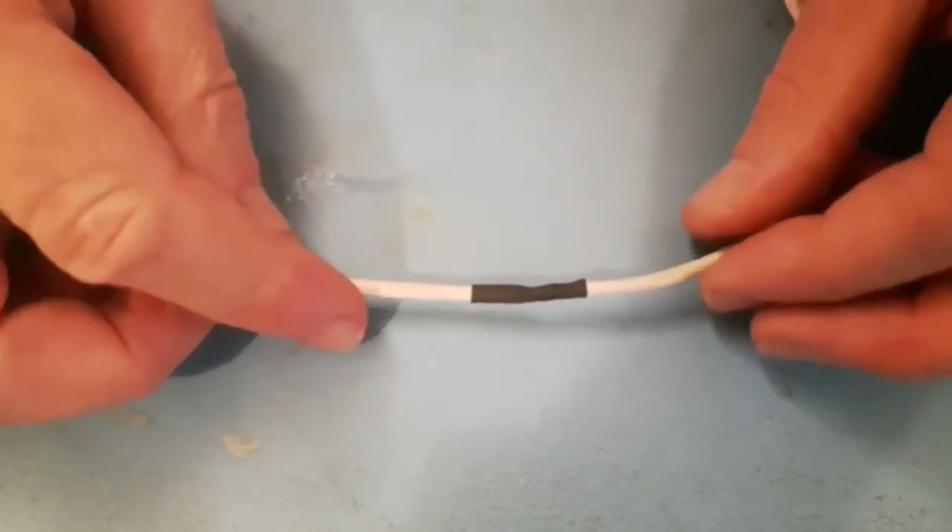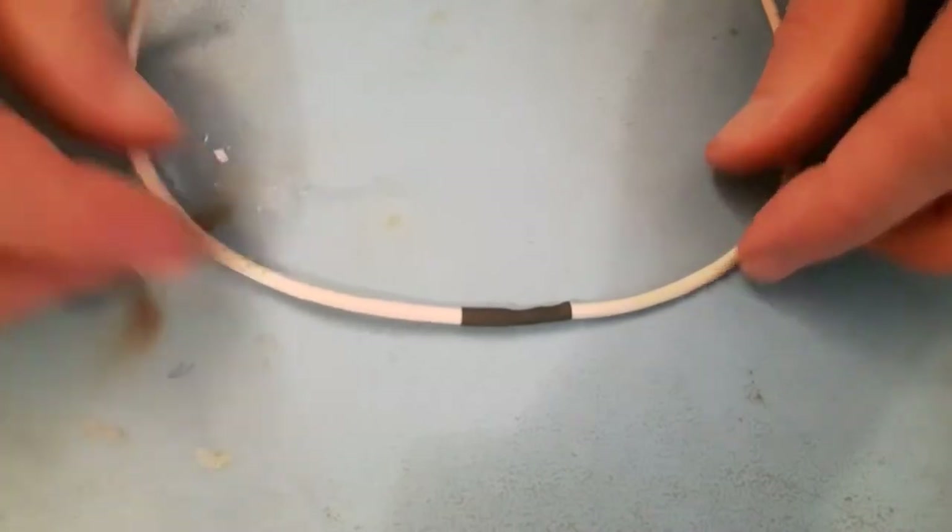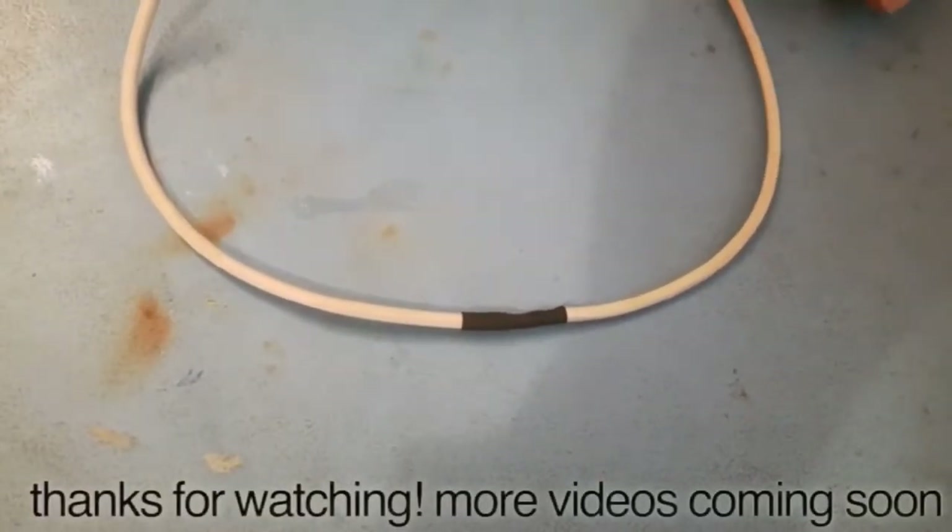There you have a nice secure joint, fully sleeved and insulated so it can't short circuit on any other component. Thanks for watching and hope you enjoy it.